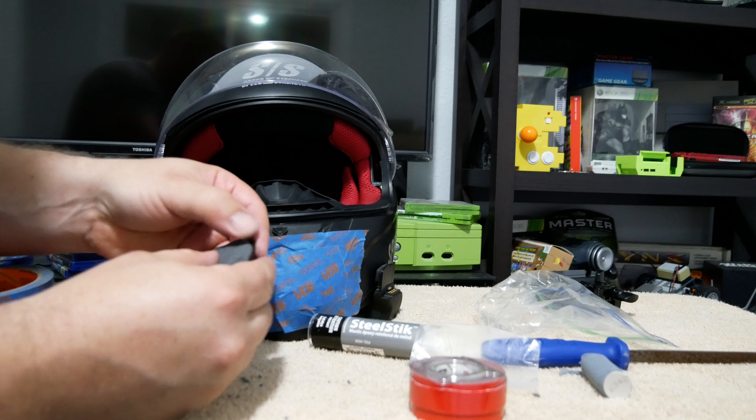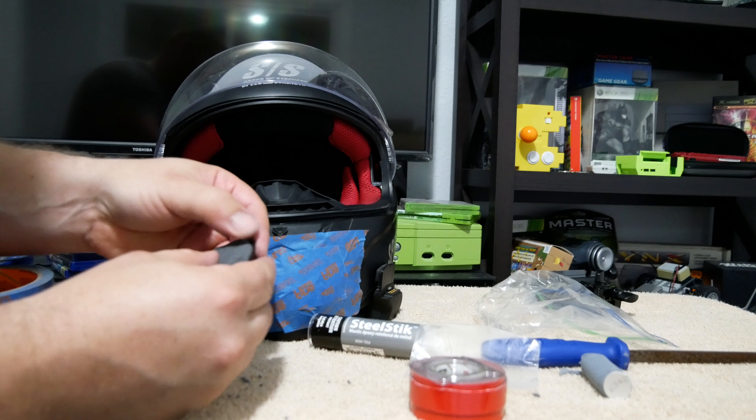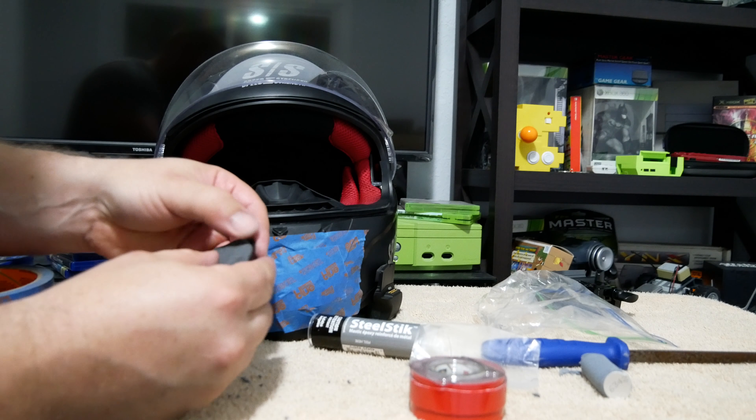Now that you've got all that tape off, I'd probably use some alcohol or soap or something to wash that down, because you've probably left fingerprints on it. Now that you've got that cleaned off, take your file or butter knife or something and just rough this area up as much as you can.